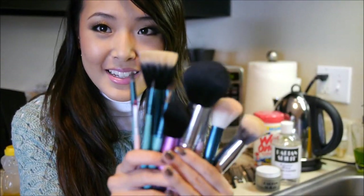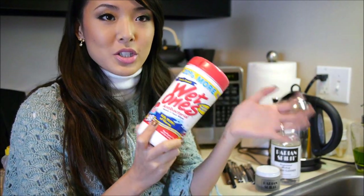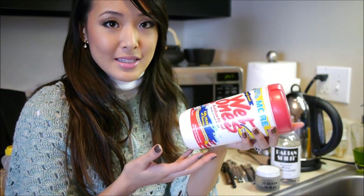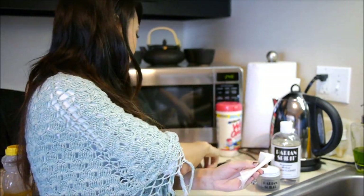Here are some of my nasty, yucky brushes. To start off, I wanted to show you how I spot clean my brushes. One of my favorite methods is using Wet Ones, which is just an over-the-counter, general-purpose, hand-sanitizing type of wipe. It's supposed to be for your hands and face, so you know it'll be okay for your brushes. Plus, it kills 99.99% of germs. They're literally just like a wet wipe, so I'll just fold it into a small square like this.